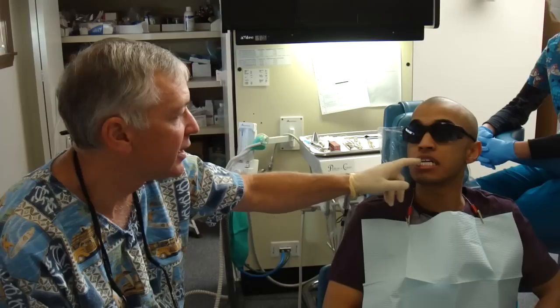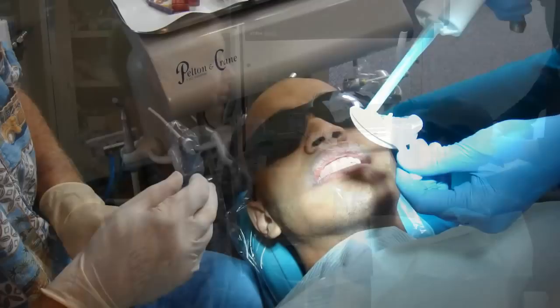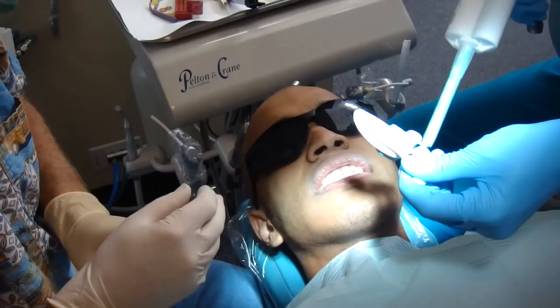All right, we'll get started on that. So we're taking a mold of Mo's teeth here and this will be what we make the veneers off of. Go ahead and open real wide.